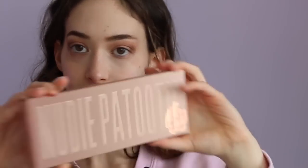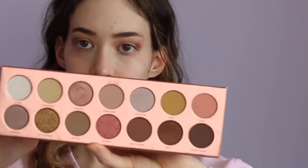This is the palette I was using — it's the Nudie Patootie palette from Laura Lee Los Angeles. It is so beautiful. I love the packaging, it's so pretty. It's like less is more — that's what I think of this palette. Here's the back with all the shades. The shades are very pigmented, I love it, and there's no fallout.